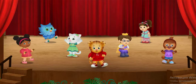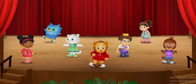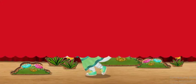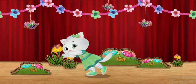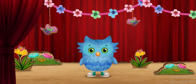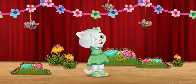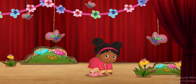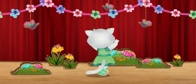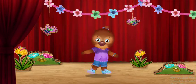Let's try the Butterfly Ballet! I'll show you how, meow meow! First we stretch! I stretch one wing at a time. Then we bend down. I bend up and down. And last, we twirl, meow meow! I twirl in a circle.